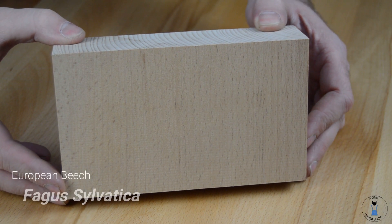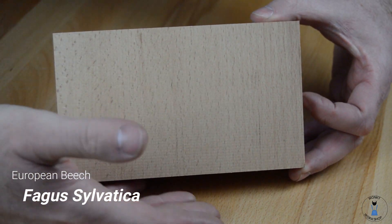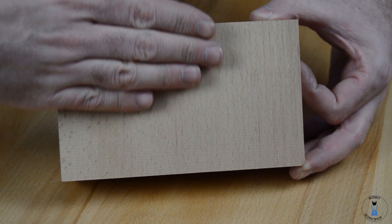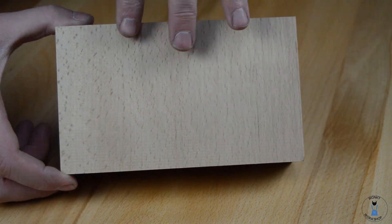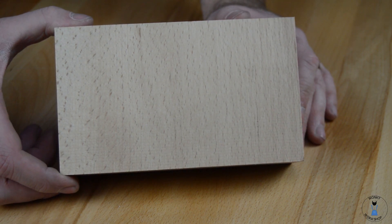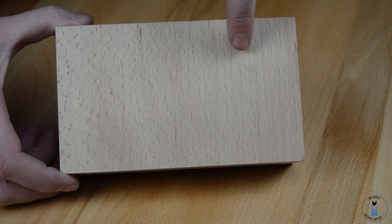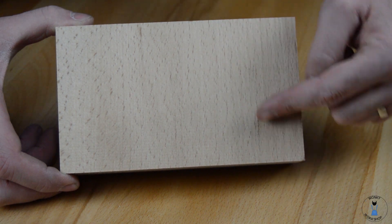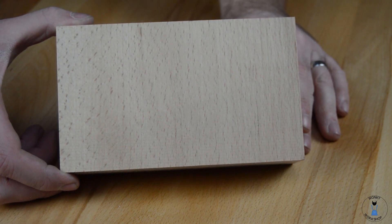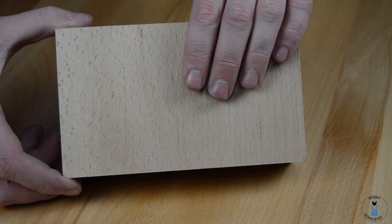European beech then — Fagus sylvatica. If we carry on as we did from last time, so the roots of the tree would be down here, branches and foliage up the top, slice through the tree. The grain of beech is relatively uninteresting, other than these telltale signs — these little flecks that you can see almost pitted throughout all the timber. And that is its indicative feature, the thing that makes it easy enough to identify.